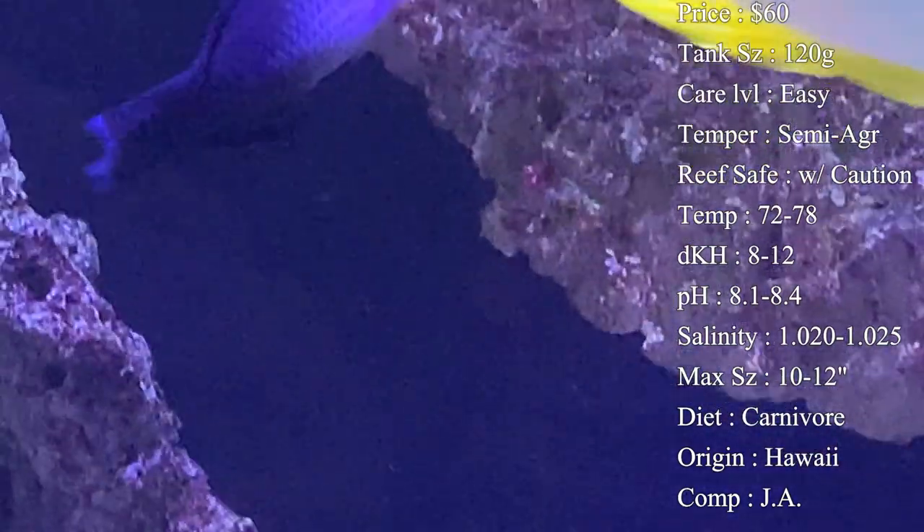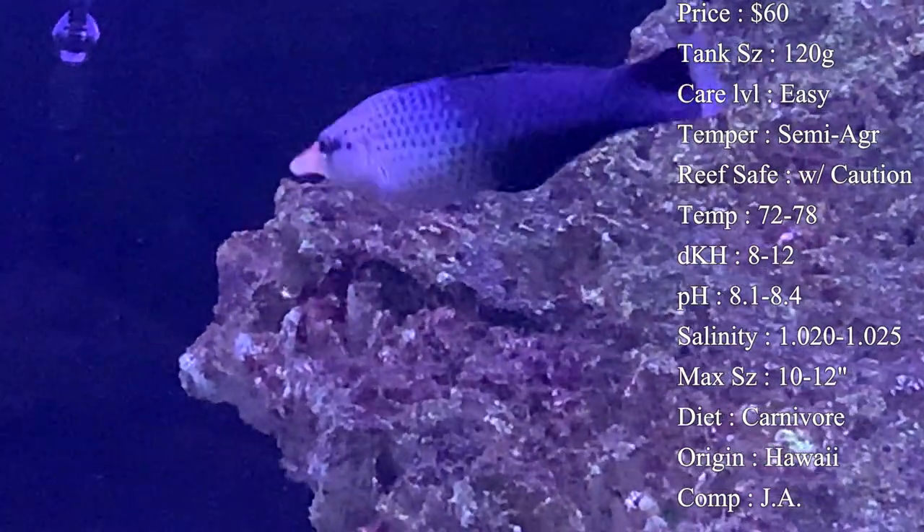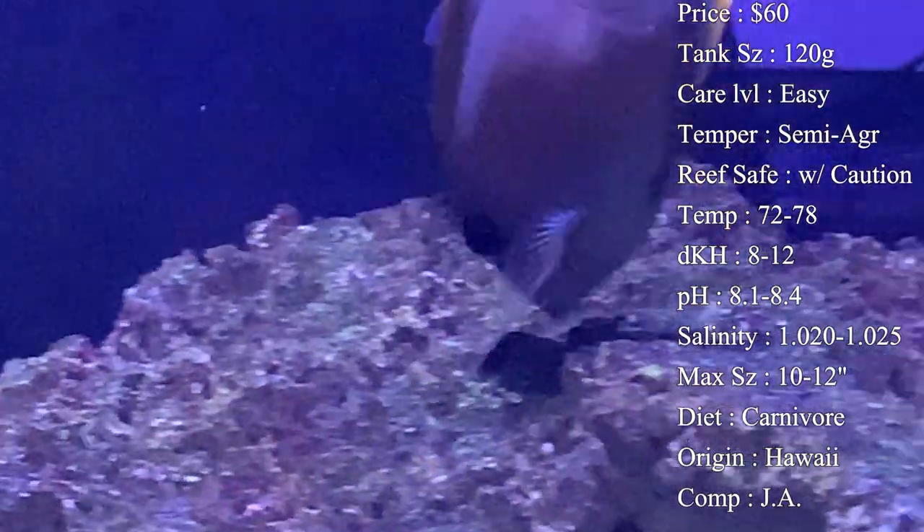Temperament: semi-aggressive. He is a larger wrasse, and with these larger wrasses you'll definitely see him become a bully of the tank. So definitely be cautious whenever you have smaller fish that do not hold their own in the tank.